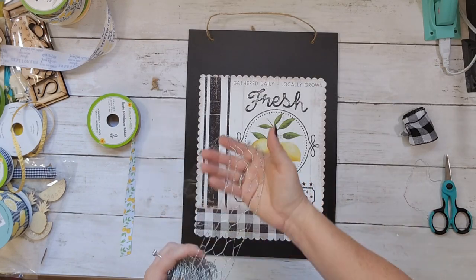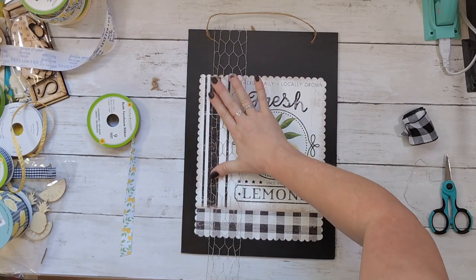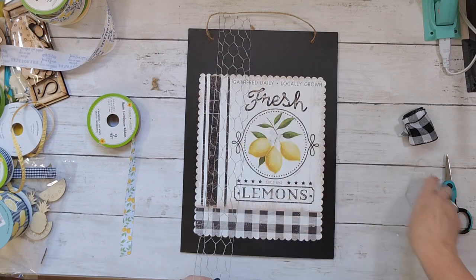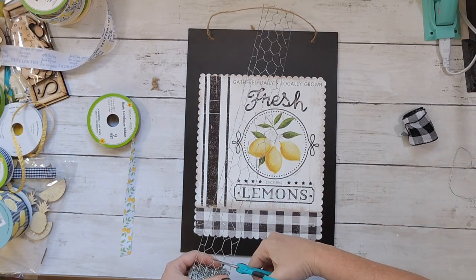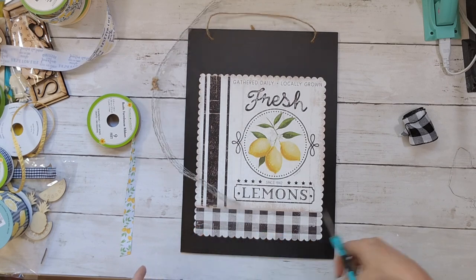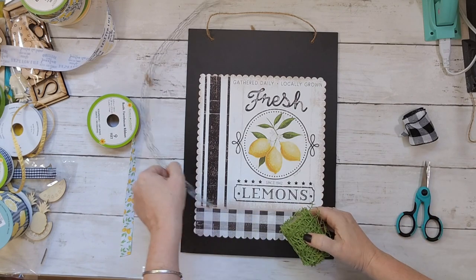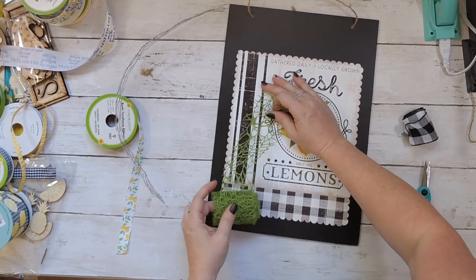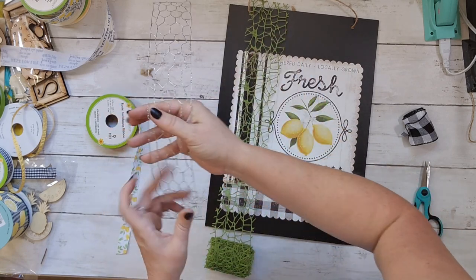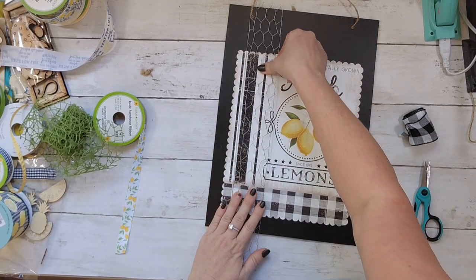I'm taking my double sticky tape runner and adhering the printable down onto the sign. Then I'm deciding how to embellish it. I have this chicken wire roll from Hobby Lobby — I've used it a couple of times and it's barely made a dent. I have also seen Dollar Tree carrying some chicken wire online. I also picked up this mesh-like material from Dollar Tree. I absolutely love the texture, and the green was perfect.